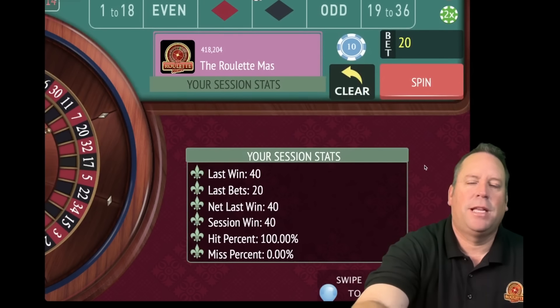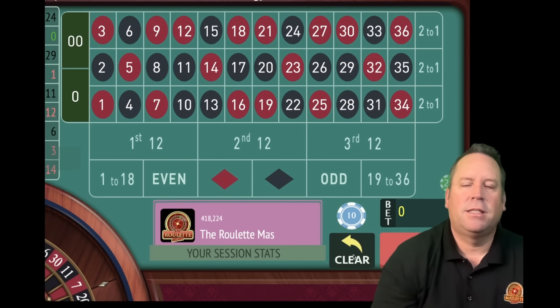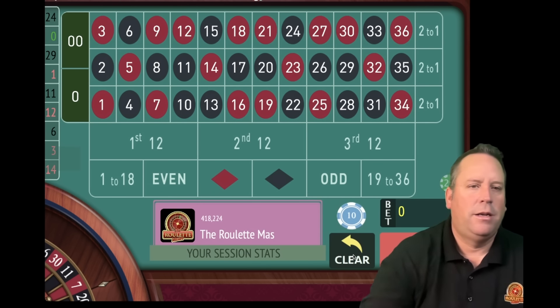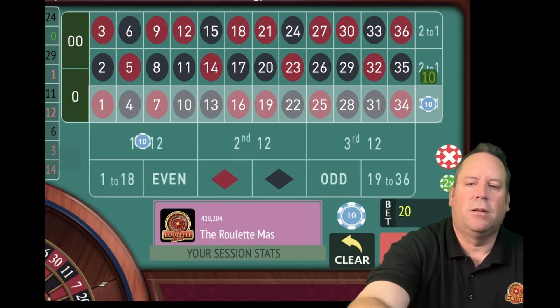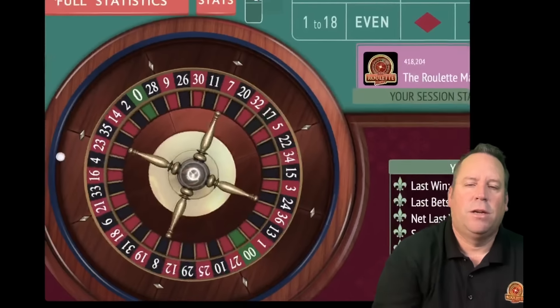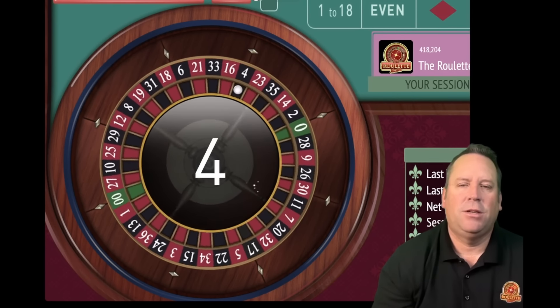We're up 40 already. That means we need to switch the bets - we're going to look at what the longest to hit are on all of these. Make sure you watch the whole video. Now we're going to be on first 12 which is the longest to hit, and on the columns looking at the 24 and 29, the 29 is in second column, so that puts us on first column. We're picking the ones that have been the longest since they've hit. We're going to be using a modified Fibonacci sequence. That's a $40 win - we're up $80 already.